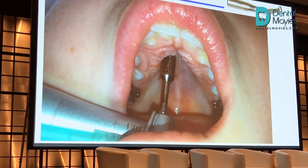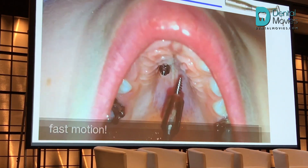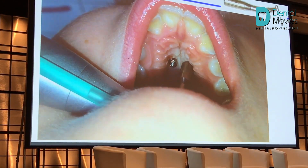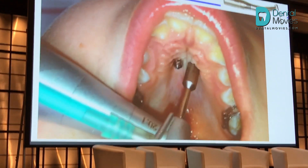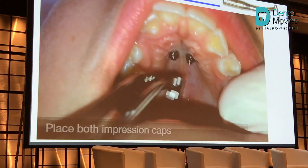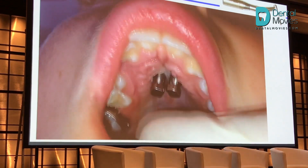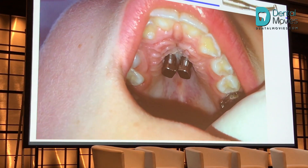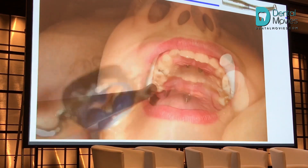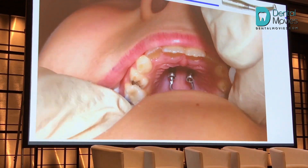You heard just in the speakers a very narrow palette, as you can see. So this was sort of a fast replay. Here we see the impression caps, both in place. The bands fitted the molar. And here is how the appliance is fitted in the mouth.